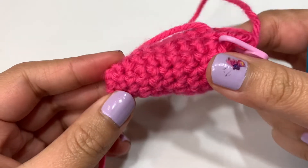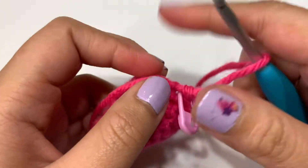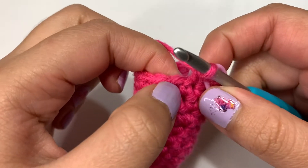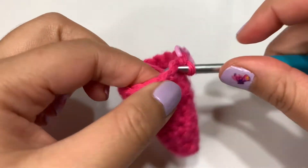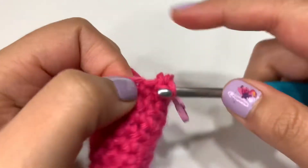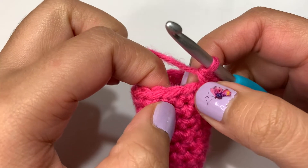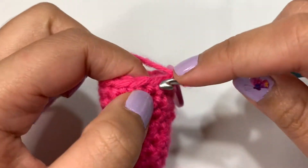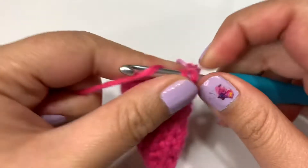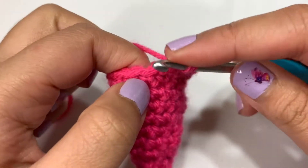The hat is getting a little bit longer now, so let's start to make this opening a little bit bigger by doing another increasing round. We're on round 11 right now. Let's start off with an increase into the first stitch — first single crochet and my second single crochet into the same stitch. Then we're going to follow that by single crocheting into the next two stitches.